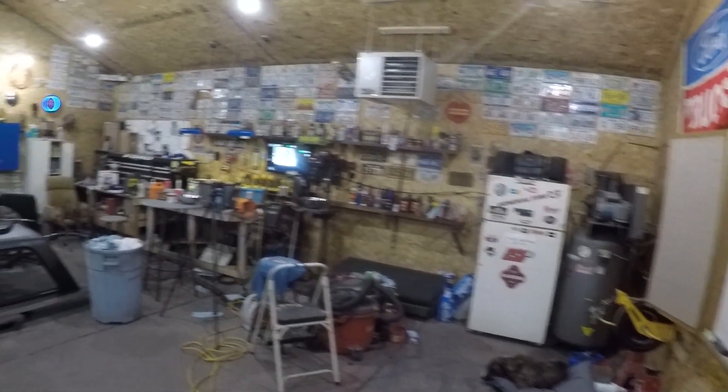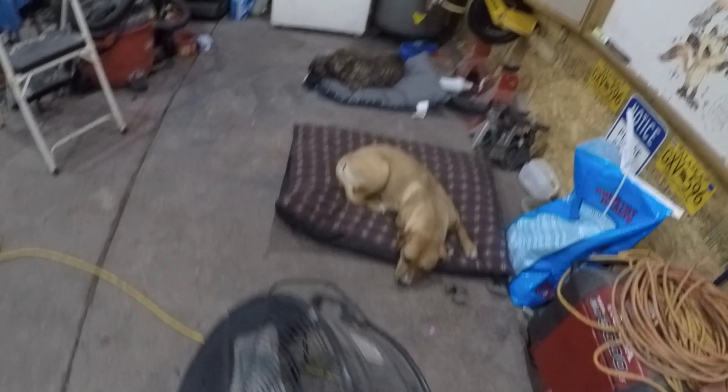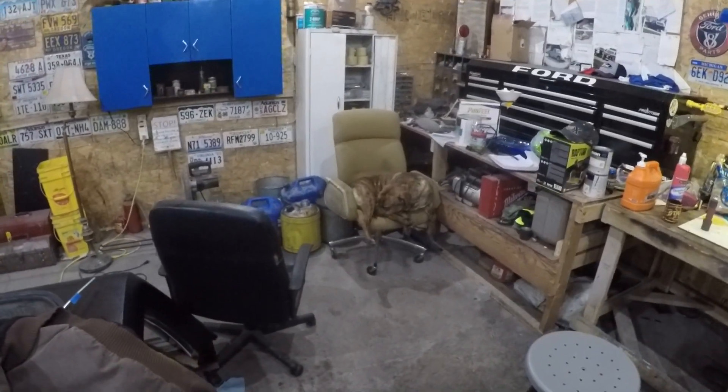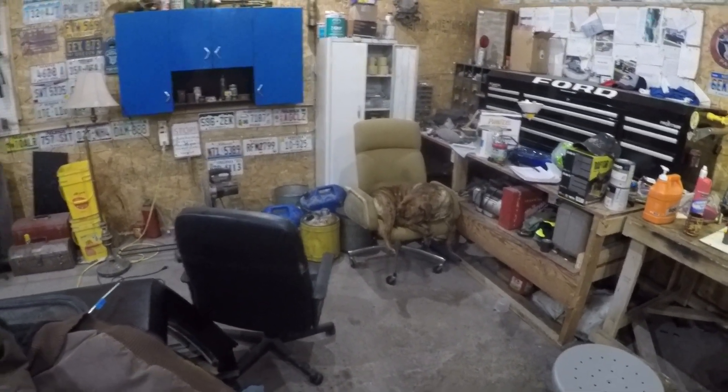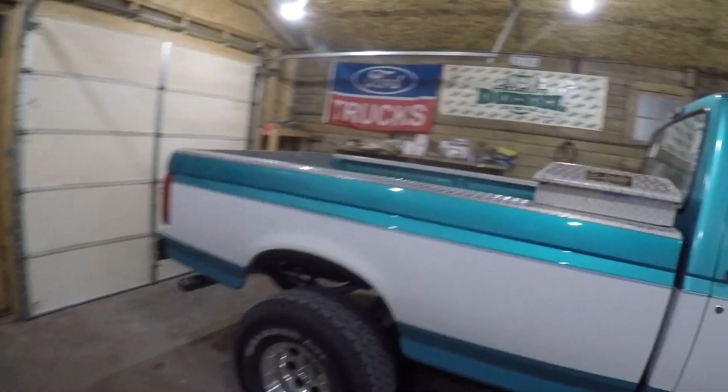Hey everybody, welcome back to the Fox Shop Barbecue where we do all of our cooking and grilling and making of food stuffs right down here in the Fox Shop. This is the Fox Shop — needs a little cleaning up right now. We got Abby girl, Jesse girl, and good old Bud — he's back here on the chair, it's his nap time. It's going on three o'clock right now.